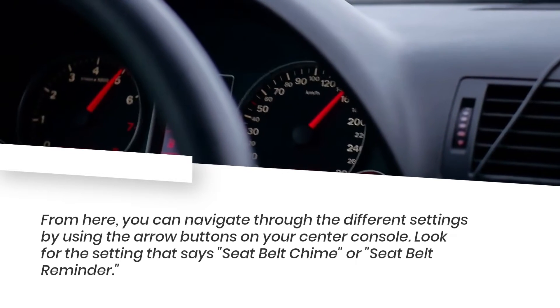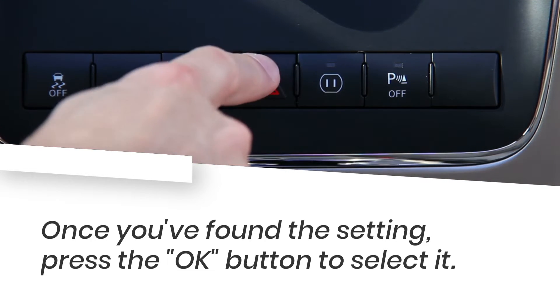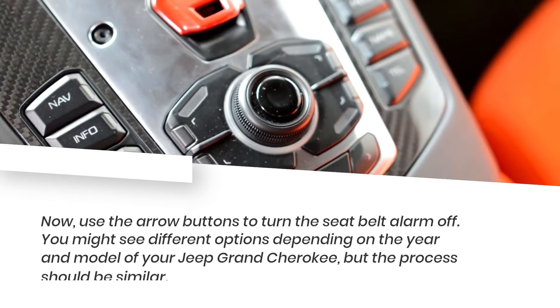Look for the setting that says Seatbelt Chime or Seatbelt Reminder. Once you've found the setting, press the OK button to select it.